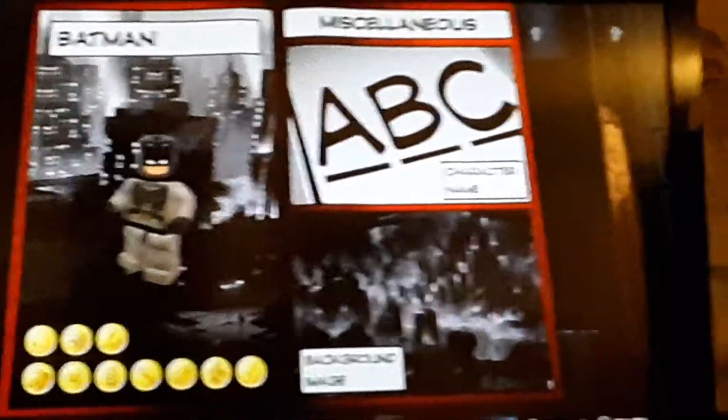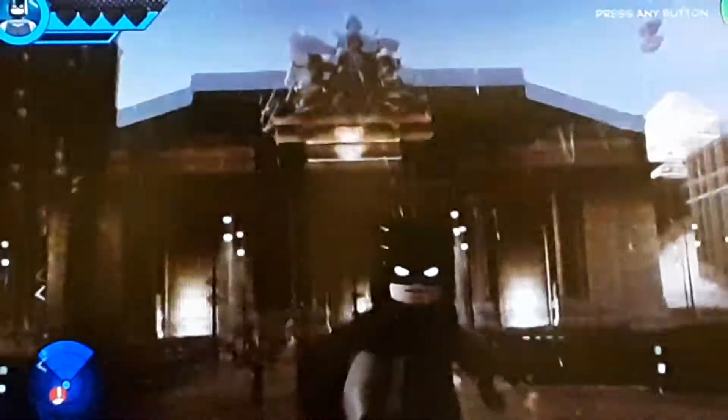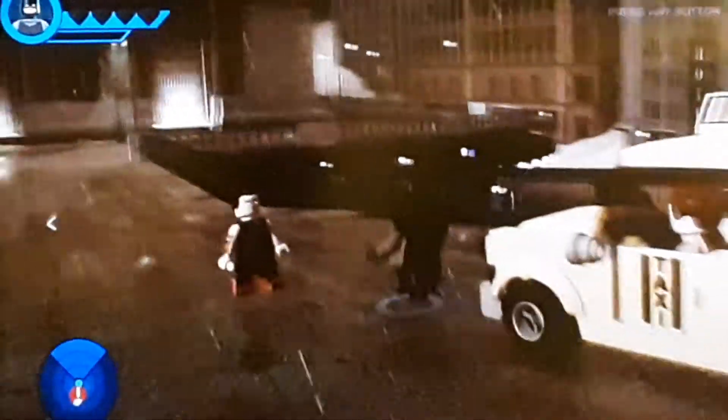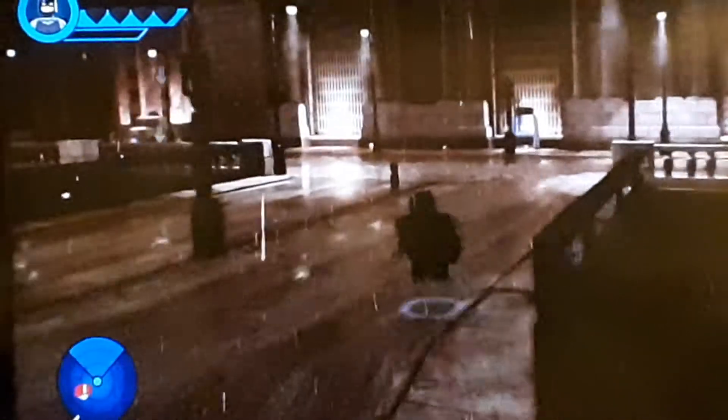Now all that's left to do is drop Batman into the hub world and see what he can do. So here he is — this is my custom made Batman, made in Lego Marvel Super Heroes 2. I figured I'd bring him over to Manhattan Noir because, as you can see, it looks like Gotham City.